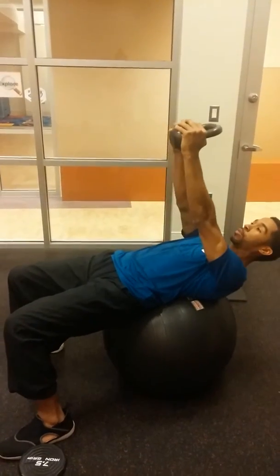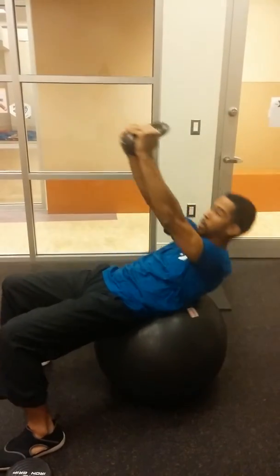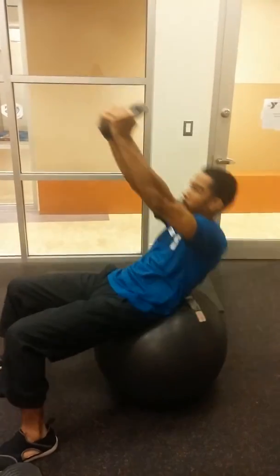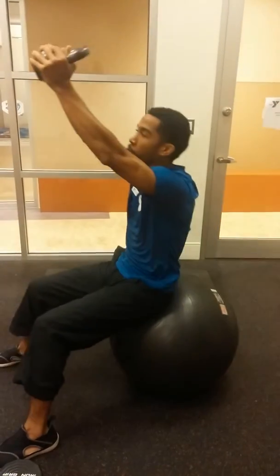All right, straight out. Do the exact same thing. Five. Four. Three. Two. One.